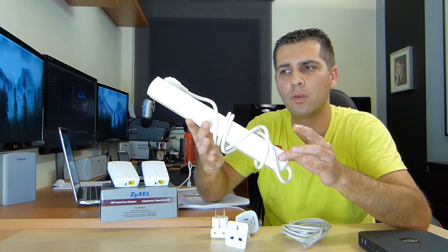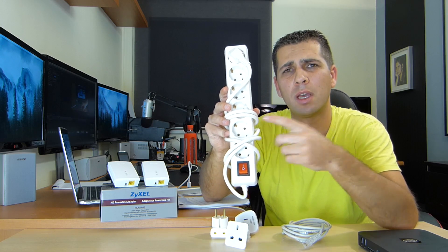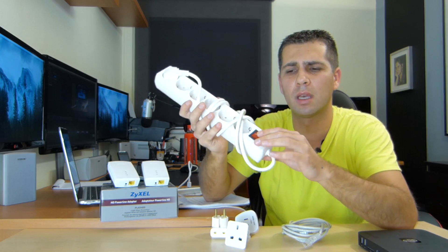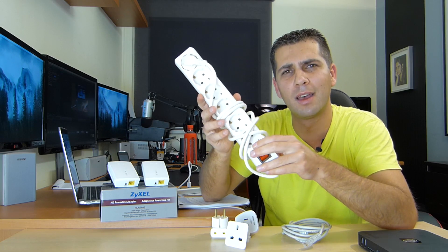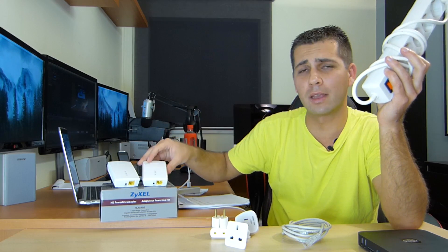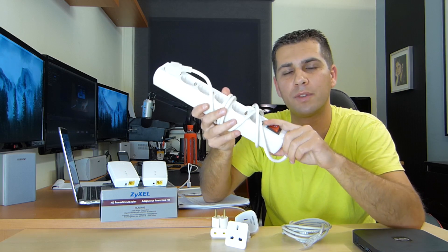And although the tests were all made connecting this — the only test that it was not was on the living room, where I had a free socket — to be honest, if you ask me: do you have many sockets on your wall? No, I don't. So I either connect a Powerline, or a TV, or an Android TV box, or what not. So I always have about four or five devices to connect to one of these sockets.